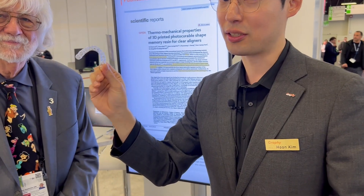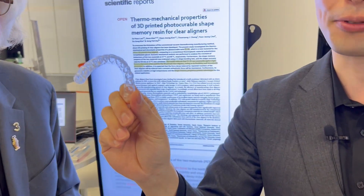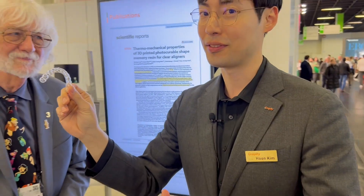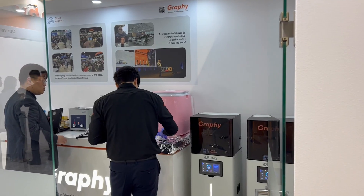But now we just print it ourselves — just scan and print and give to them, and they use it. This is the reason why they are totally different.